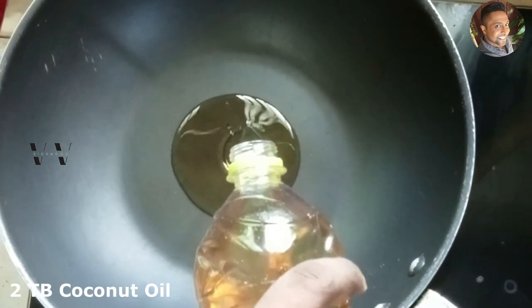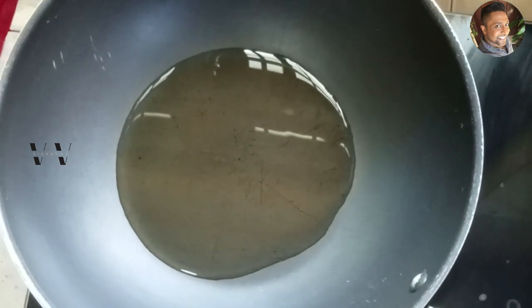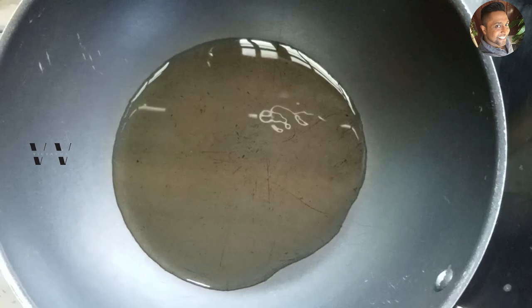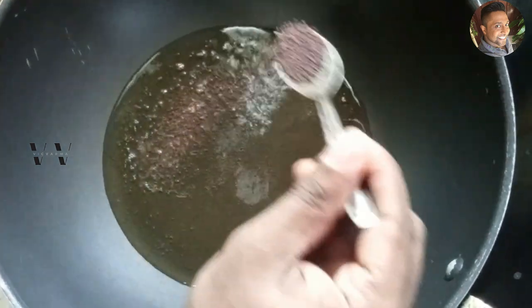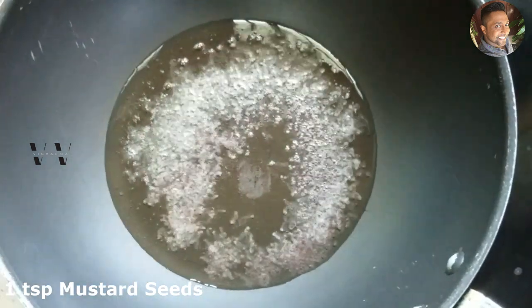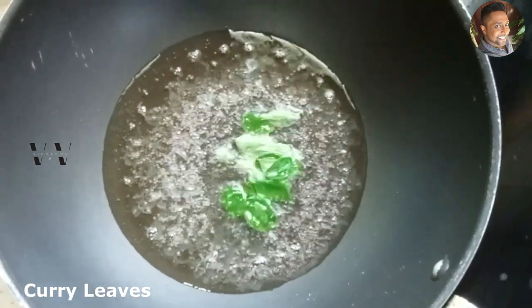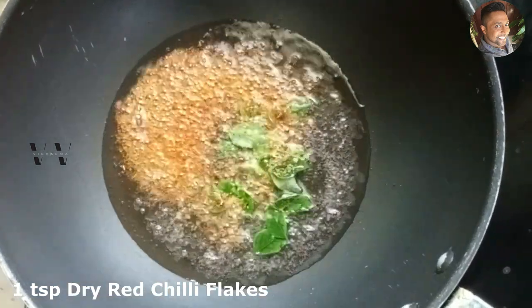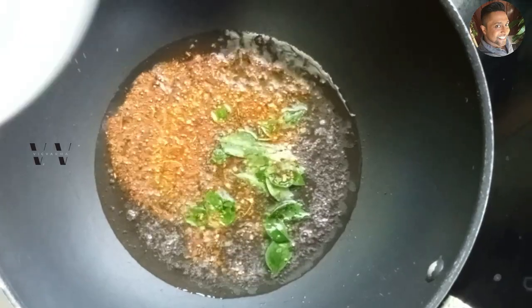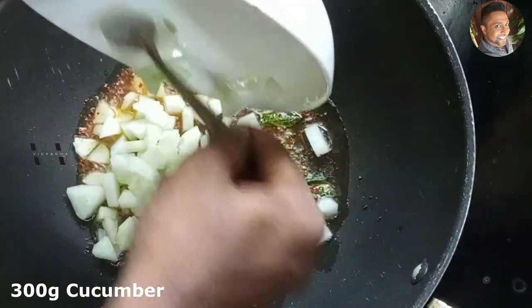Switch on the flame and add about two tablespoons of coconut oil. Once the oil is heated, add one teaspoon of mustard seeds, curry leaves, a teaspoon of red chili flakes, and 300 grams of cut and chopped cucumber. Add that in.